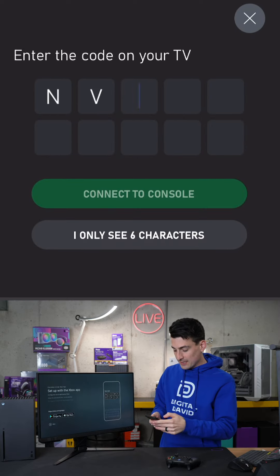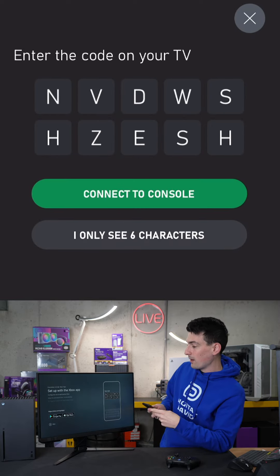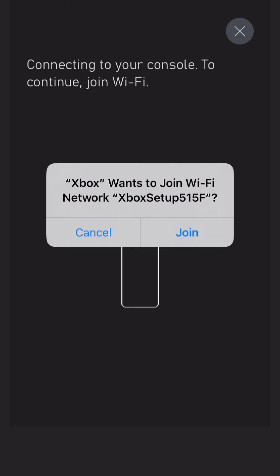We're going to choose 'Set Up Console.' Now we have to enter the code on our screen, then join our Xbox Wi-Fi network.